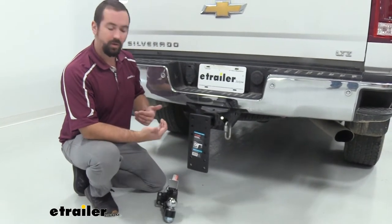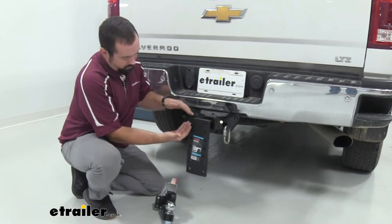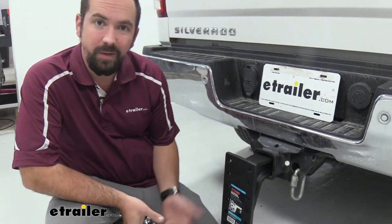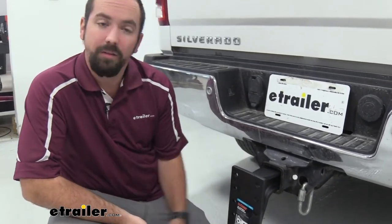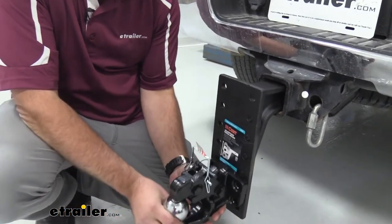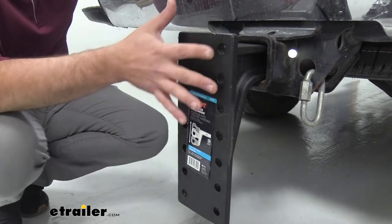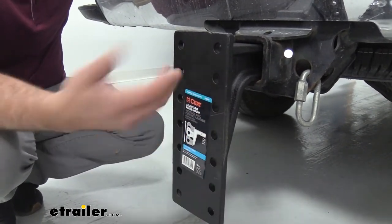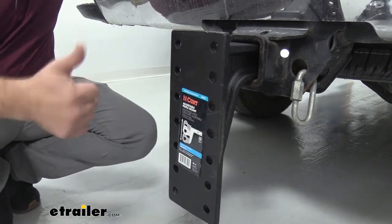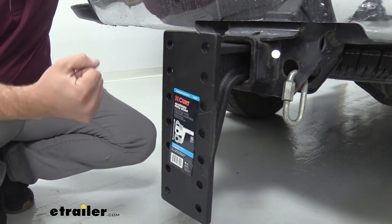Now if you consistently tow a trailer that's the same height every single time and you're not really swapping around, there are other options so you don't have to get something as large as this on your vehicle. Having the mounting holes is really nice because when you need to adjust for a different height lunette ring from trailer to trailer, you can do that fairly easily by changing out the bolts to whatever configuration you need. With the 14-hole configuration you're actually able to get six different height mounting points, with your 8-hole you can get three, and your 4-hole gives you one position — but all configurations give you a 20,000 pound gross trailer weight rating.